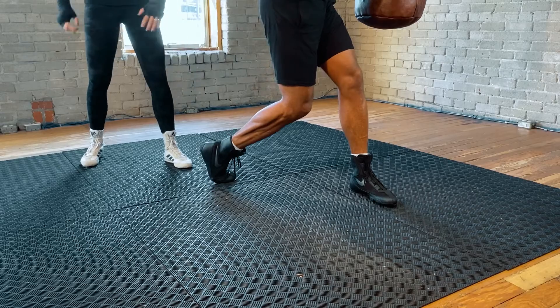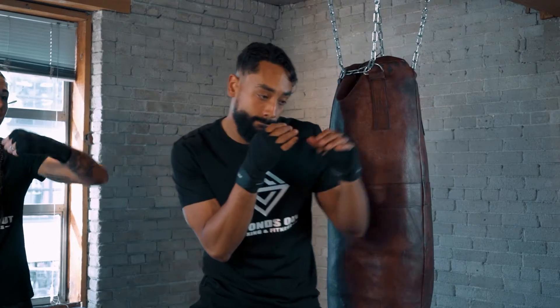A big rotation from the hips, pivoting on that rear foot, and then finding that perfect angle, which can often be a hybrid from those two hand positions that we talked about in the last video.